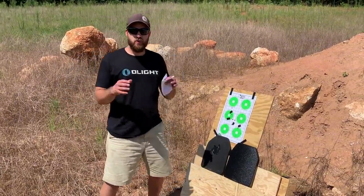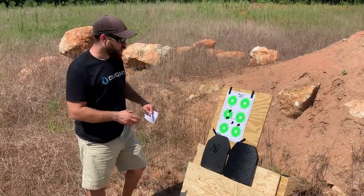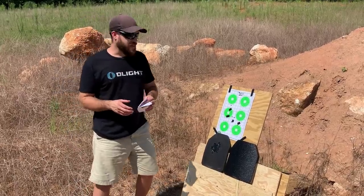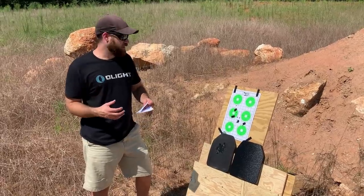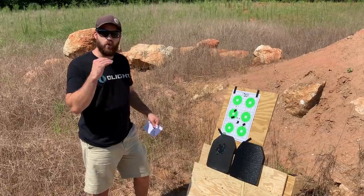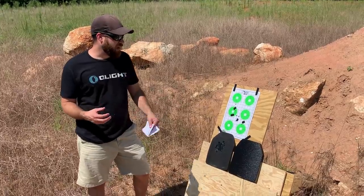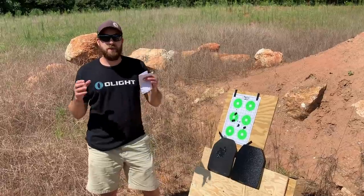We are down at the range today to do a versus video of an RTS Tactical ceramic level four plate against one of their competitors' plates that cost about 80 to 100 dollars more. This was RTS Tactical's idea, and I really like putting high value items up against more expensive competitors to see where everything stands. RTS Tactical sent both of these out for us to try.